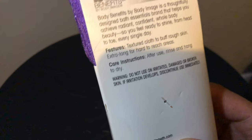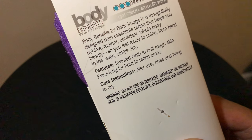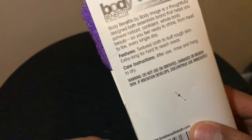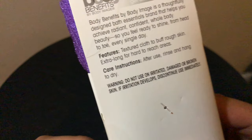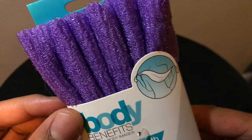I have a body brush — you should check out the unboxing I did on a body brush. This is essentially supposed to do something similar as far as exfoliating dead skin cells, but this is supposed to be used when you are in the water.